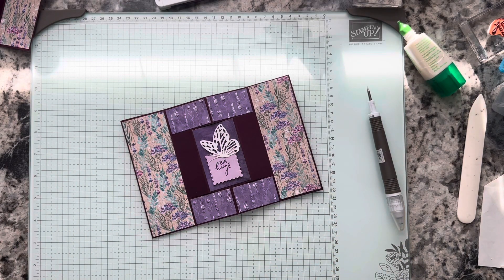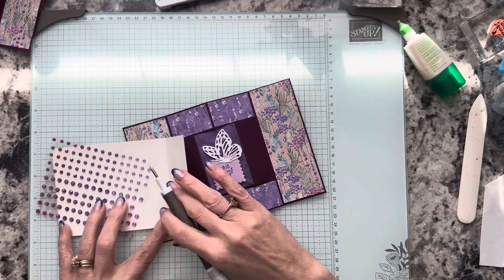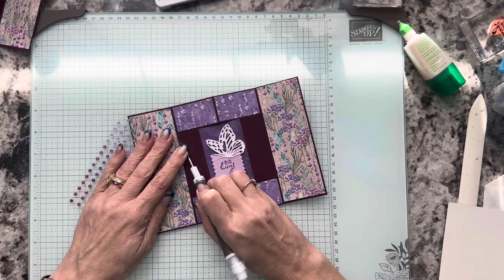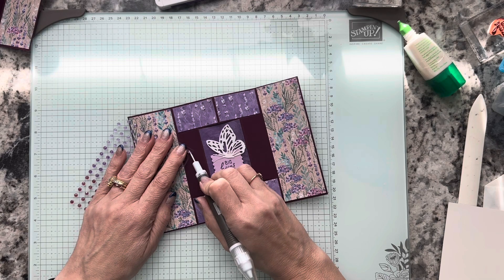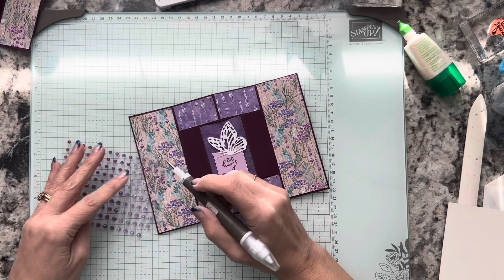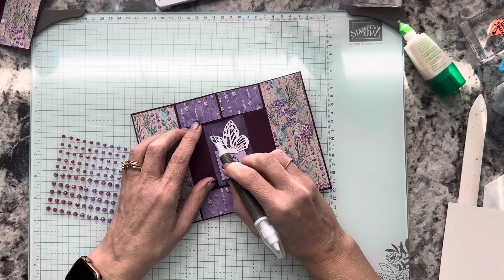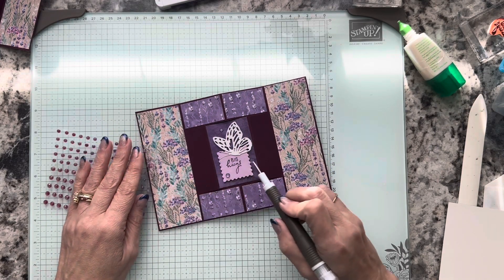Now I'm going to use some of these purple shimmer gems. I'm using the lightest of the purple hues that are in this pack. I'm putting one down here. Every one you make, you're probably going to put them in a little bit different place, and that's okay — that makes it special, that makes it unique.